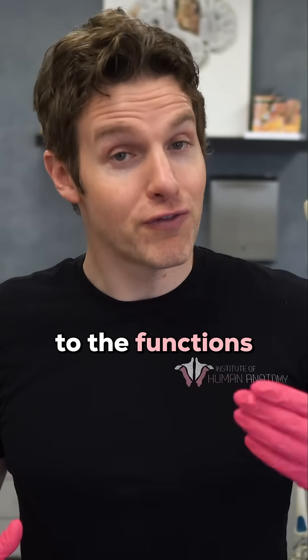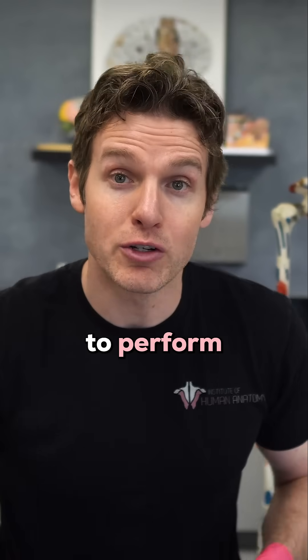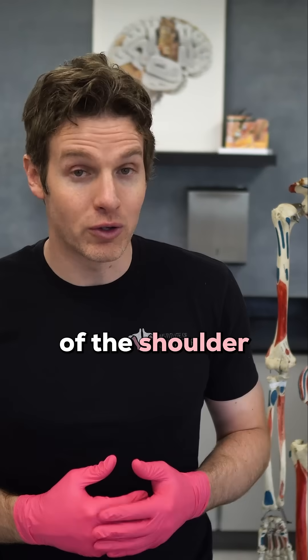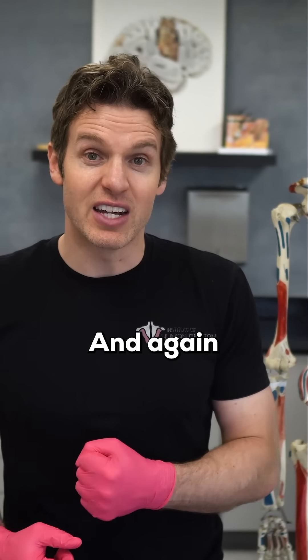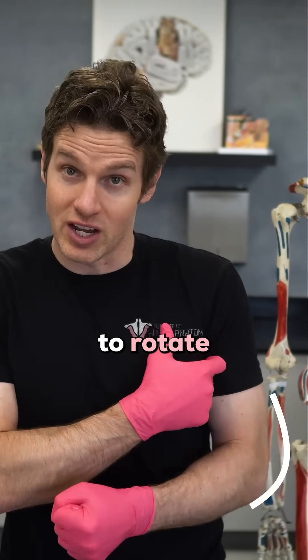This takes us to the functions of the pectoralis major. As a whole, all three heads of the pec major are going to perform a few different movements together. Internal rotation of the shoulder, which looks like this. Just imagine those fibers shortening, causing the shoulder to rotate internally.